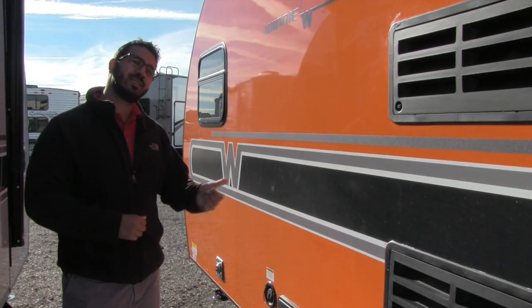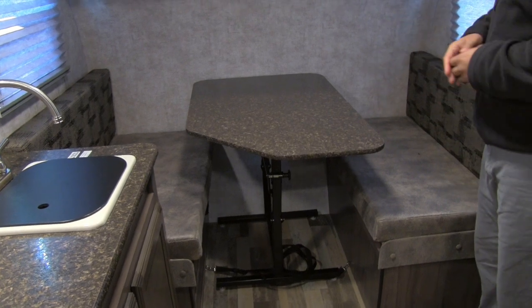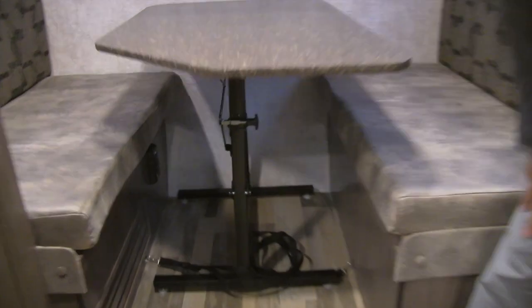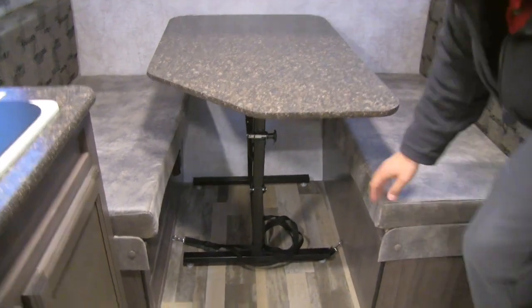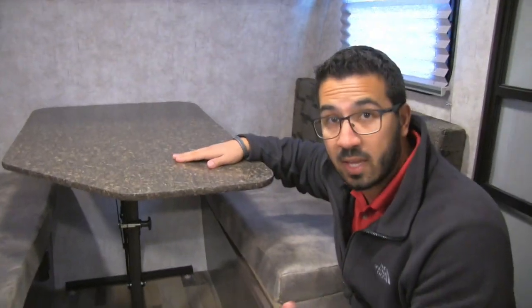That pretty much wraps up the outside — let's go take a look at the inside. Welcome to the interior of the 2017 Winnebago Winnie Drop 1710, in the graphite interior. Up front you have a nice dinette where you can easily seat four people for a meal or a game. There's a plug-in underneath for a laptop or tablet, a big shelf up top for additional storage, windows on both sides for cross ventilation, and LED lights throughout — much less heat and much less drain on the battery. The table also folds down into a bed for extra sleeping capacity; you pull it out, the table swings down onto the rails, fill the top with cushions, and you have your bed.